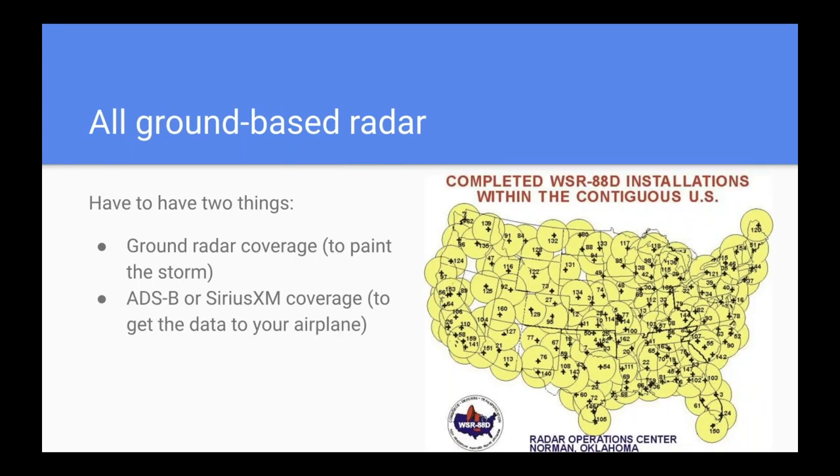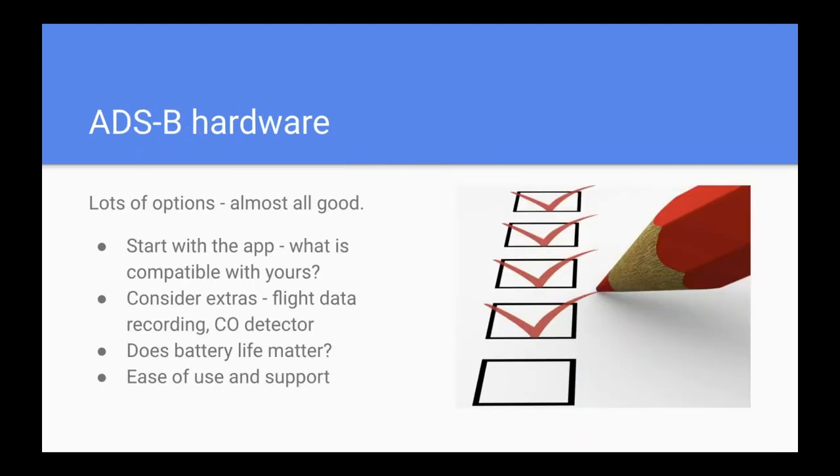One other thing to remember: you will only have radar where there is functioning ground-based radar. There are some parts out west — southeastern Oregon, northern Nevada — that do not have uninterrupted NEXRAD radar coverage. So even with perfect ADS-B or SiriusXM reception, you won't have ground-based radar to look at simply because there's no radar site out there to paint it. With that understanding of what drives SiriusXM and ADS-B, let's look at the hardware.